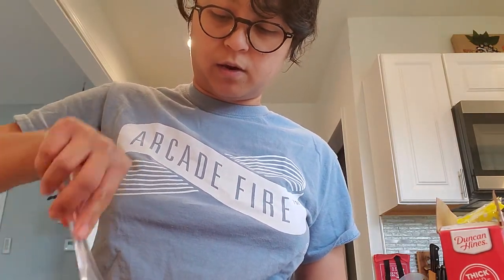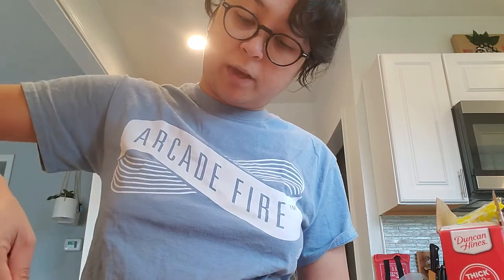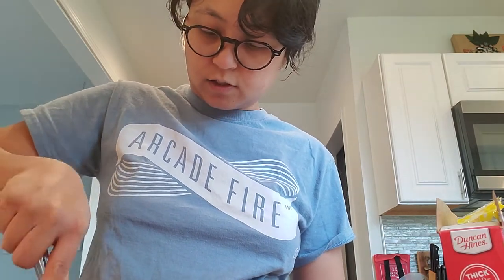Yeah, it makes your life so much easier and you can be creative with what you want to put on it — whatever you have in your pantry. That's usually what I do. And it's just gonna be me and my husband eating this.